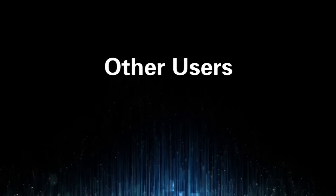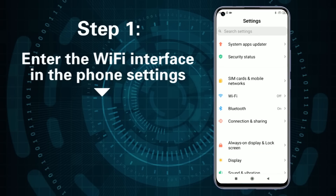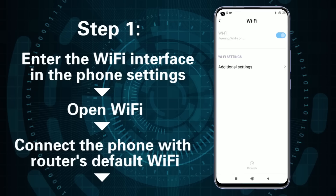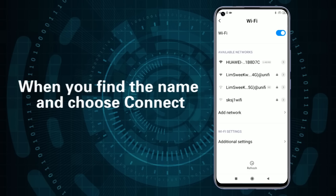For other users, use the web page connection method. Step 1: Enter the Wi-Fi interface in the phone settings and open Wi-Fi. Connect the phone to the router's default Wi-Fi. The Wi-Fi name can be viewed at the bottom of the router — find the name and choose Connect.